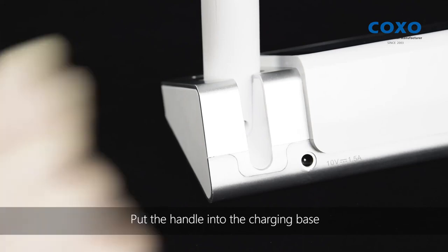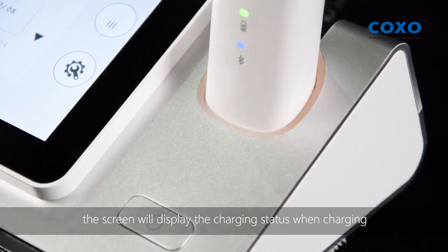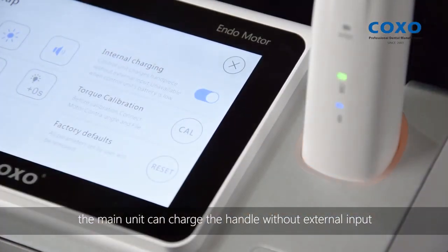Put the handle into the charging base and connect the adapter to charge the host and handle; the screen will display the charging status when charging. After turning on the internal wireless charging function of the main unit, the main unit can charge the handle without external input.